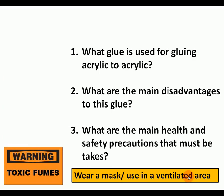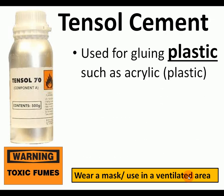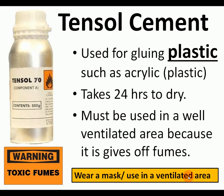For gluing acrylic to acrylic, we use tensile cement. PVA won't stick to acrylic, and Araldite doesn't bite into the shiny plastic surface well. The main disadvantage of tensile cement is its toxic fumes, so you need to use it in a well-ventilated area — open the windows and wash your hands if you get it on them. It's a solvent that melts the plastic together, and though it picks up quickly, it needs 24 hours to fully dry.